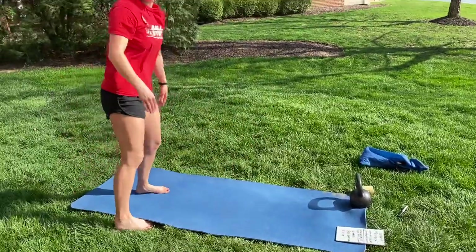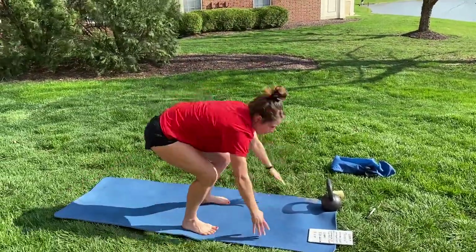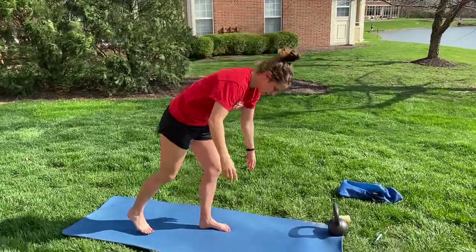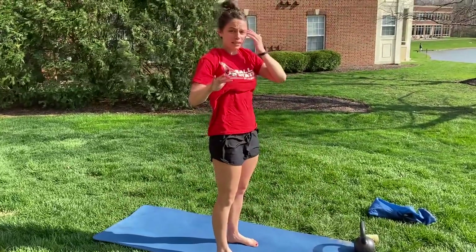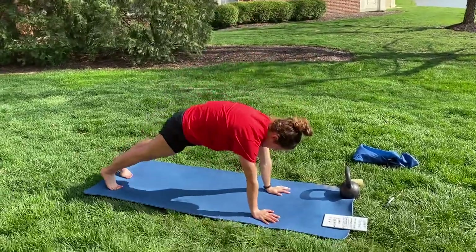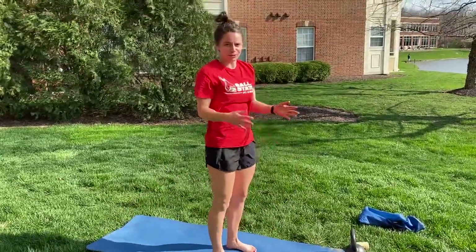For the burpees — you can see me from the side here — you can do your traditional burpee all the way down, two feet, all the way back up. You can scale that with one foot down, one foot up: hips, chest, chest, hips, back up. Or if you really need to protect that lower back, you can just go into a plank and then stand up. Just make sure you're switching up the legs getting you up and down so you use both.